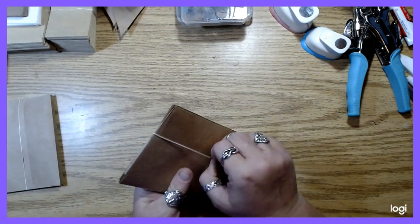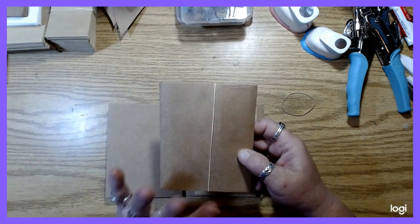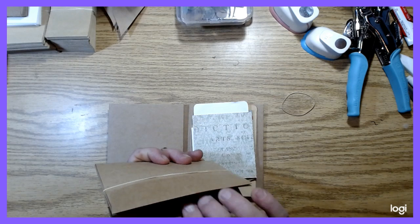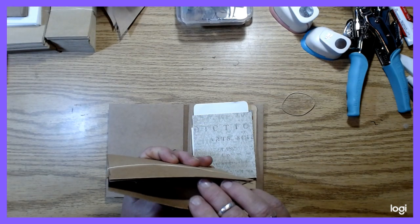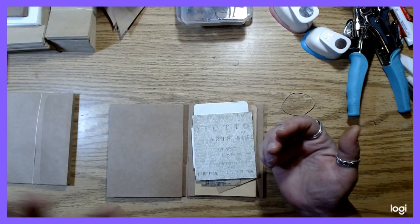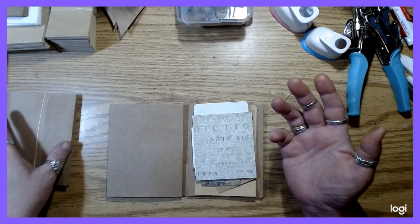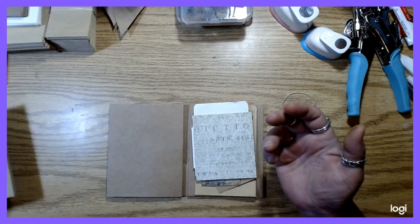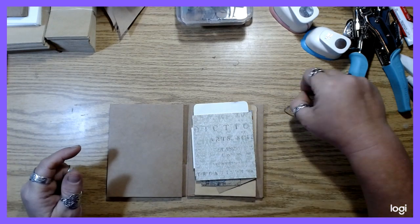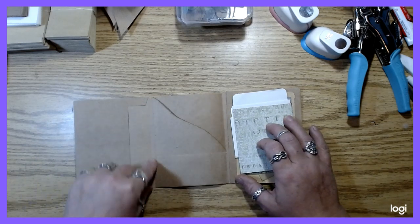I did mention in the previous video that if you would like me to put together a bundle of all the envelopes you'll need to make this, I'm happy to do that for $12 altogether, and that'll include shipping and the elastic too, because I know that sometimes people have a hard time finding the elastic that you'll need for the inserts.